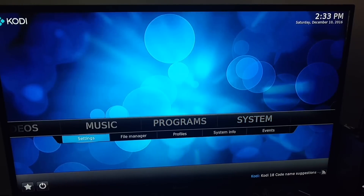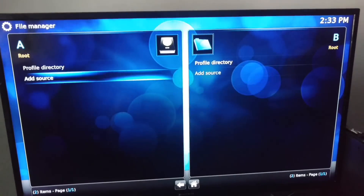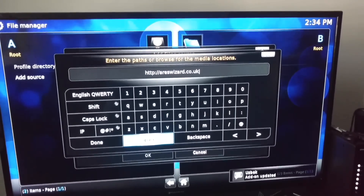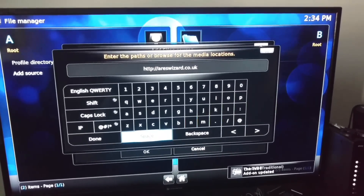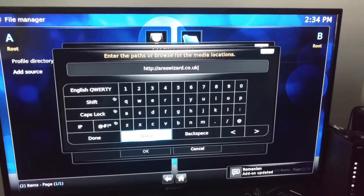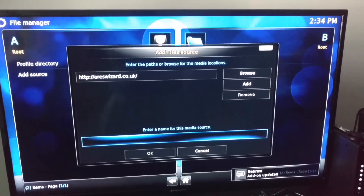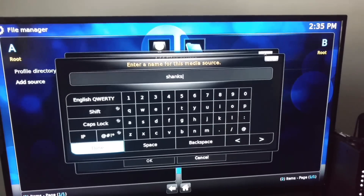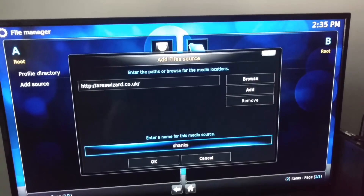What you want to do is go to System > File Management, open that up, go to Add Source. What you want to type as your path is: http://areswizard.co.uk — that's Aries Wizard. Hit Done. Give it a path name — you can name it whatever you want, as long as you remember it. Since this is Shank's Build, I'm going to put 'Shanks' in there. Hit Done, hit OK.